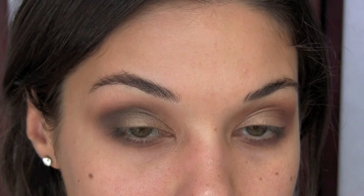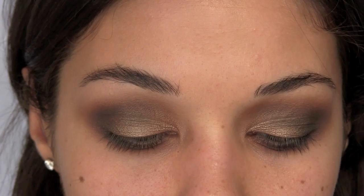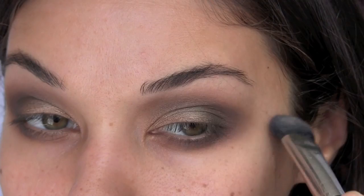Really accentuate that outer corner of your eye. You need to build this, so add a little, then keep adding to get the intensity you want. Sweep that color along the outer corner of the bottom lash line to give it a nice shape. For a highlight color, I'm using Brulee — it's matte so it won't take away from the other shadows, but it'll just clean up the look. Apply this right underneath your brows.